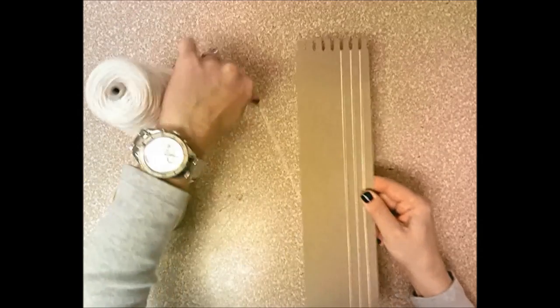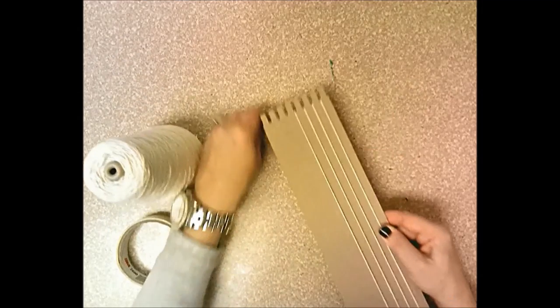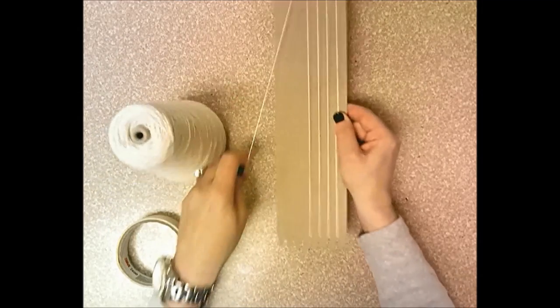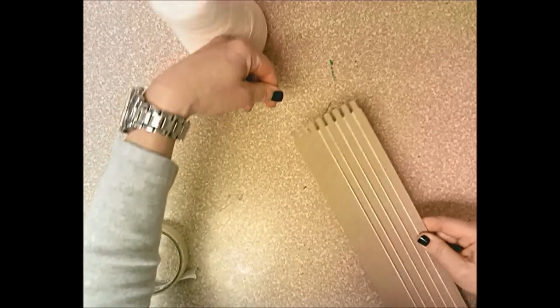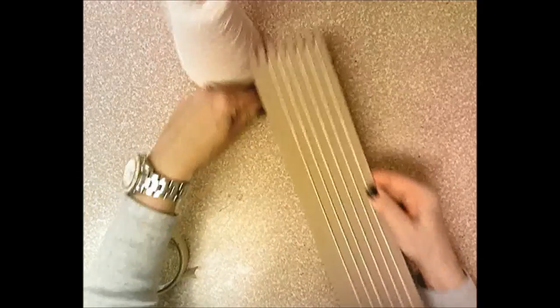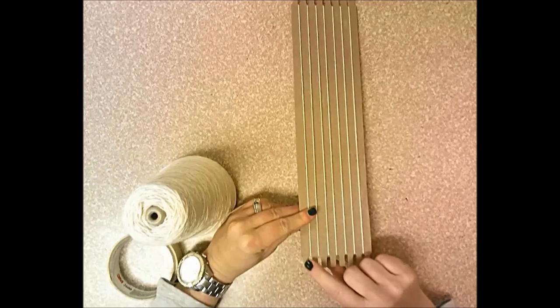Do not cut the warp string, because you don't know how much you'll need to wrap around the whole loom. Leave it on the cone and keep pulling carefully until you reach the last tooth at the bottom.